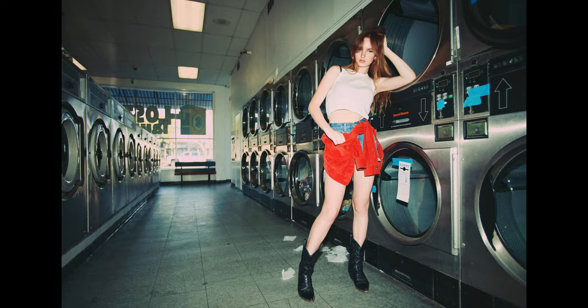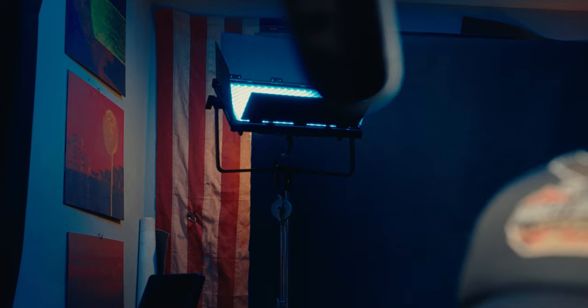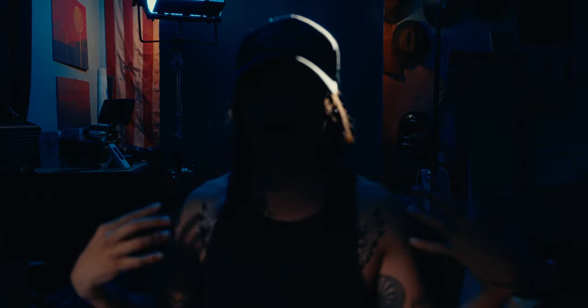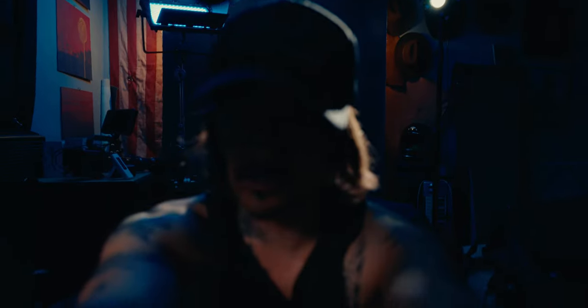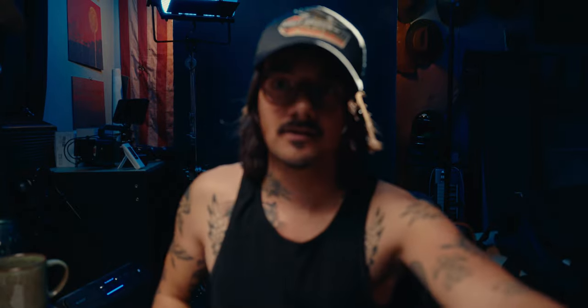I just want to cover the lighting real quick in case anyone's interested. Behind me I have the Nanlite mix panel in RGB mode at about 20%, just bouncing into the ceiling — that's creating all this beautiful ambient blue, kind of a room tone vibe. Above that is the Nanlite 60 with the projector mount, dialed in just to the back of my head. And I have an LED pad right above me. Pretty cool little cinematic YouTube lighting.